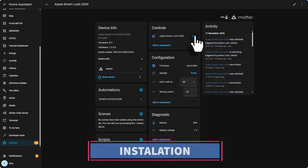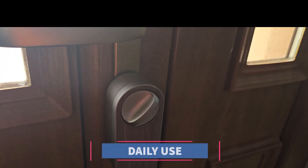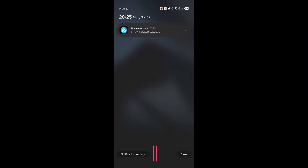In this video we will go over the installation, daily use of the door lock, automations, and what you should know before buying. This is the most important part.